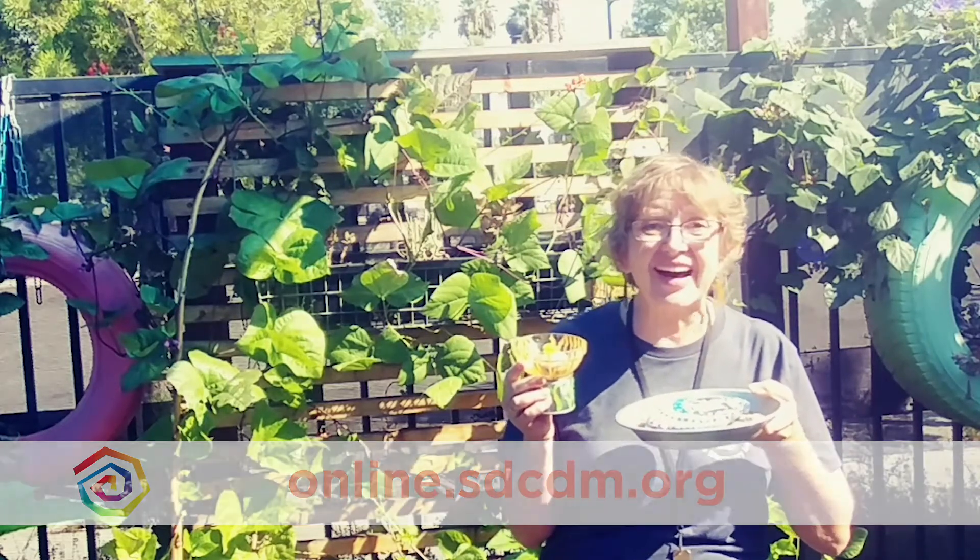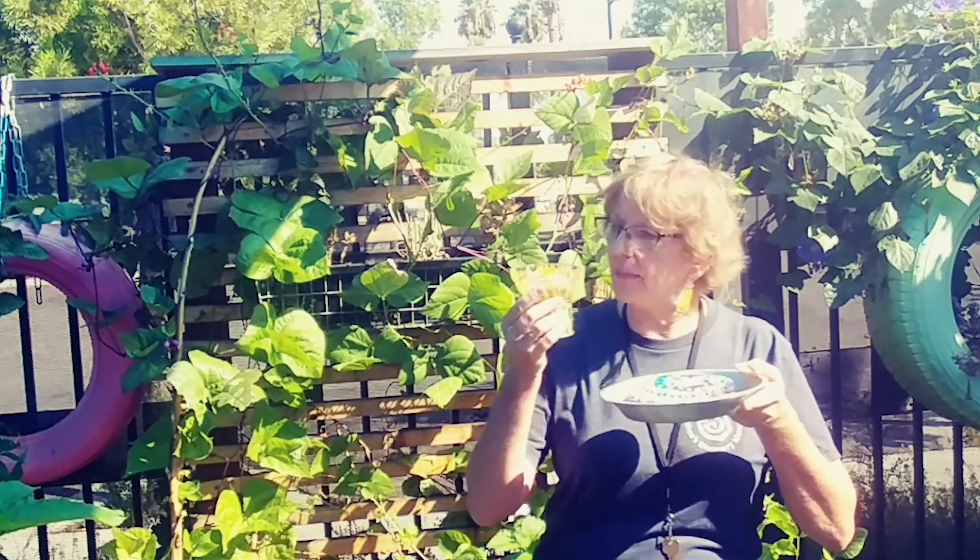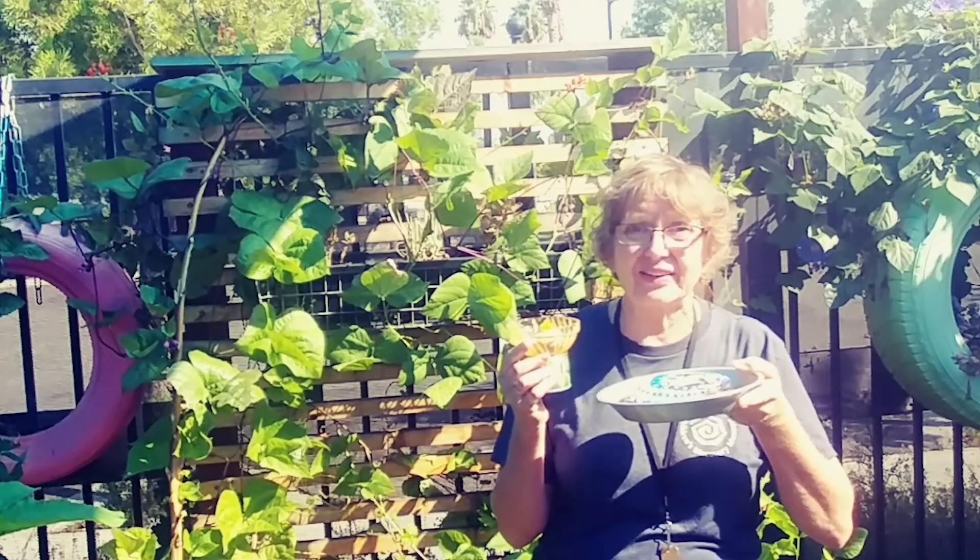See you next time. If you make a bee bath, make sure to take a picture of it and post it to our Facebook page. Tag me, Ms. Teal — I'd love to see them.